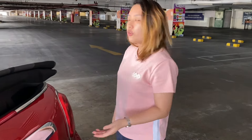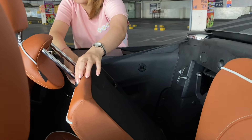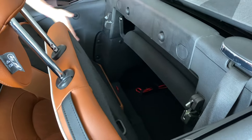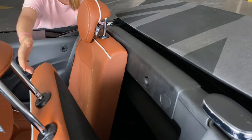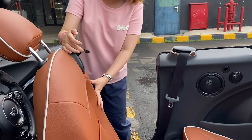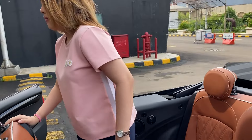Sekarang kita mau review interiornya. Tadi dari bagasi belakang, kalian harus turunkan dulu sandaran kepalanya, baru bisa dorong kursinya maju. Untuk masuk ke kursi belakang, tinggal tarik tuas ini, dorong kursinya ke depan, dan masuk seperti ini.